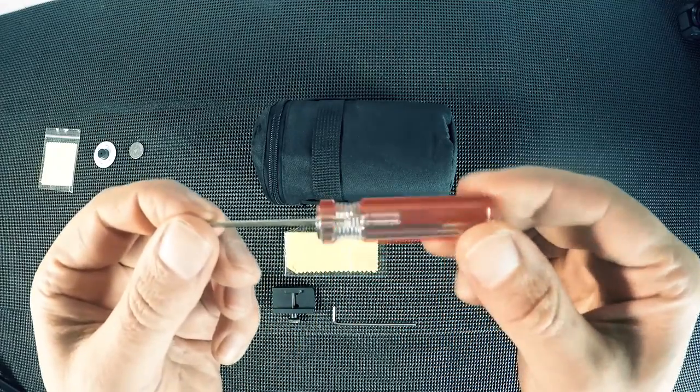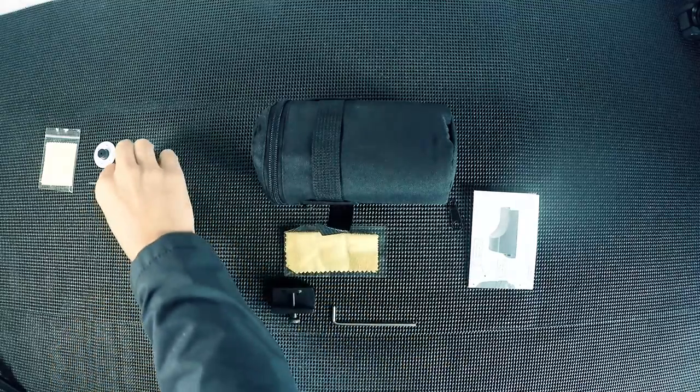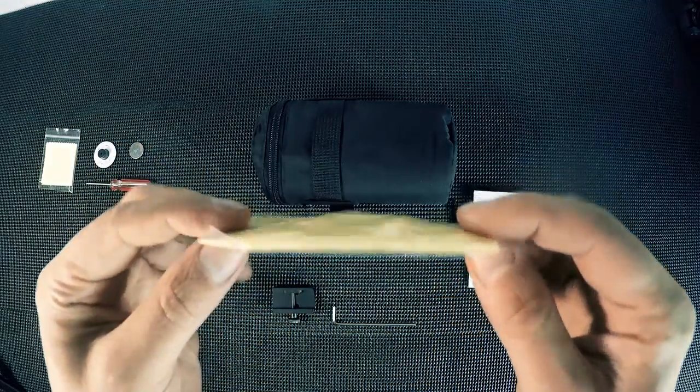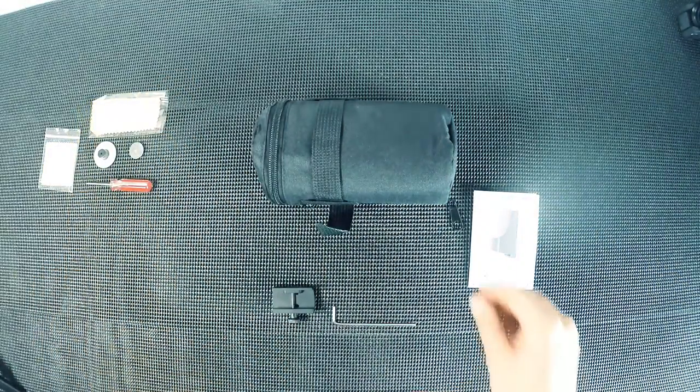You get a nice little screwdriver, which means you don't actually have to go looking for tools to adjust windage and elevation and things like that. This other one is for cleaning the scope, not for the actual lens — there is a difference in the fibrous filament on that.